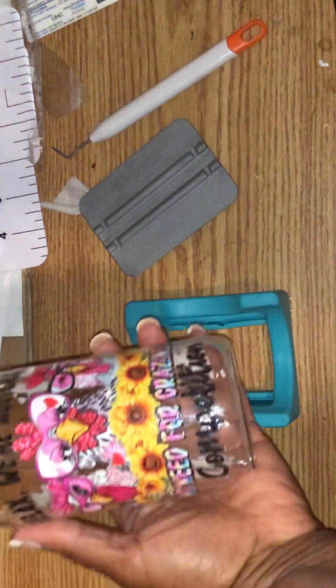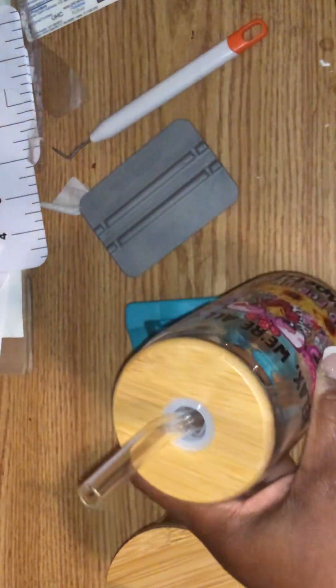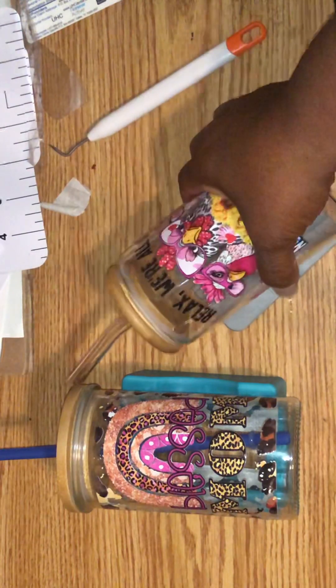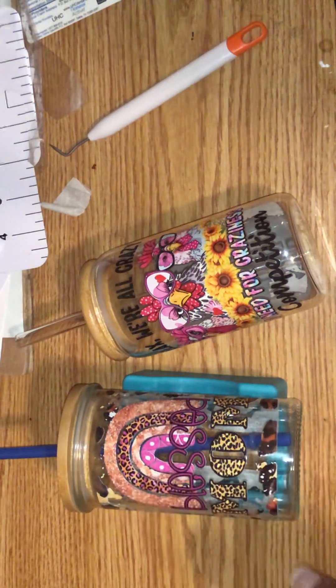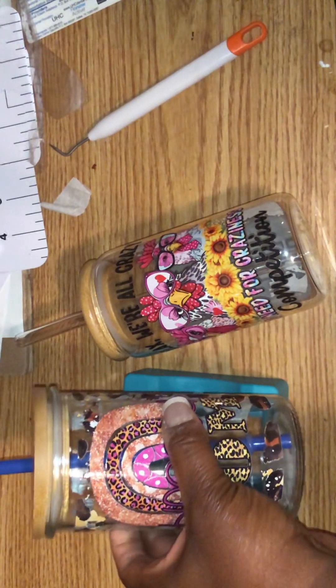Here's the Libby glass can — I am so terrified of this glass straw, I'm not going to even lie. I'm probably gonna try to find another straw to use with this because I just don't like the glass straw. Here's the Dollar Tree version, and here's the Libby. You can tell the difference — the Libby glass is more rounded at the top, bottom, and lid; this one is not. But at a dollar twenty-five, like, come on.